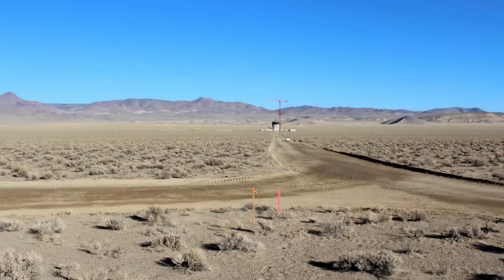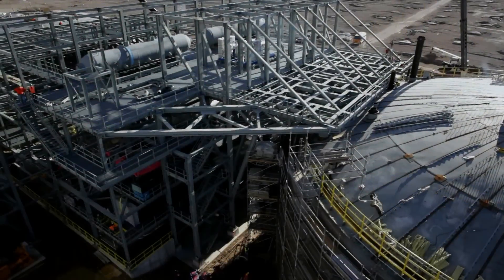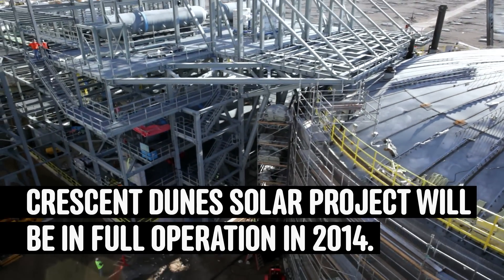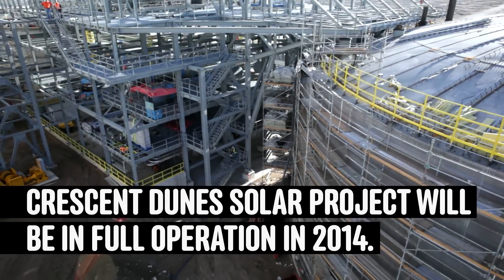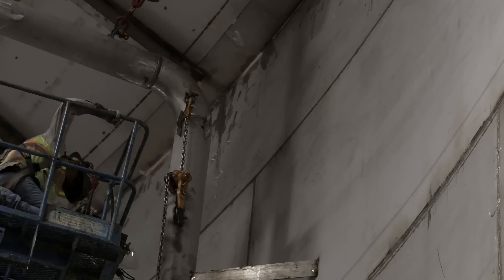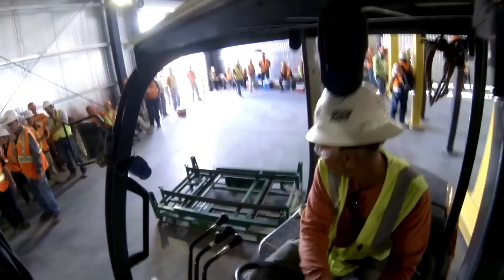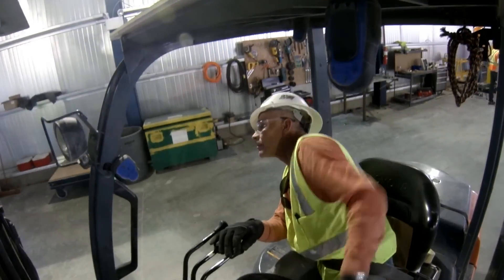The construction period from first shoveling the ground to electricity delivery to the homes is about a 30-month process. We have about 600 construction workers on site, all working very long shifts to complete the process. We've completed all the heavy civil work and all the pieces are in place.